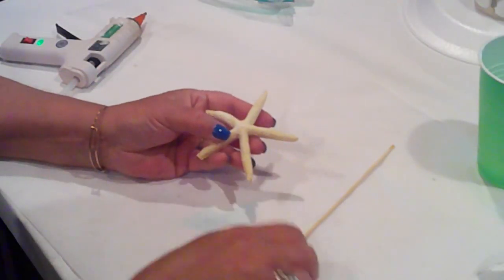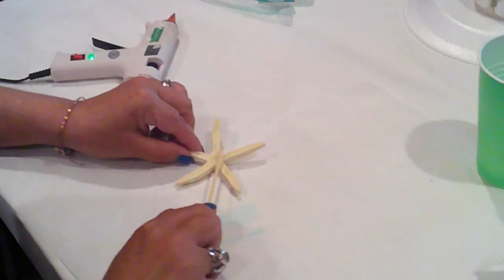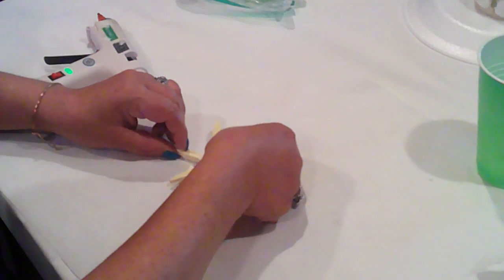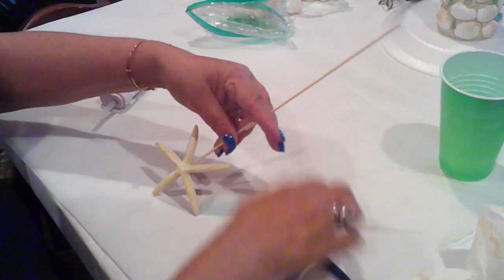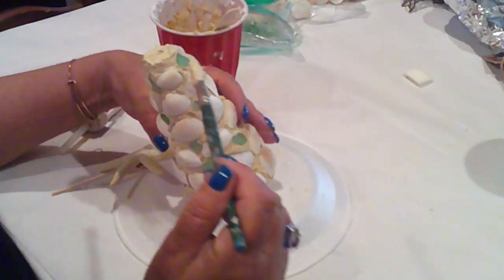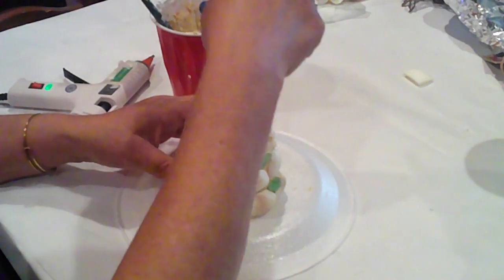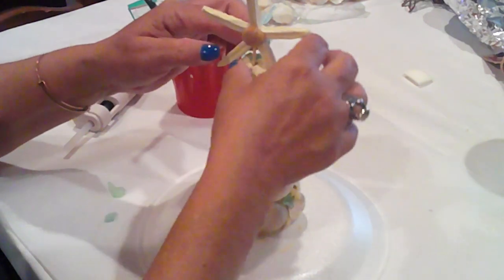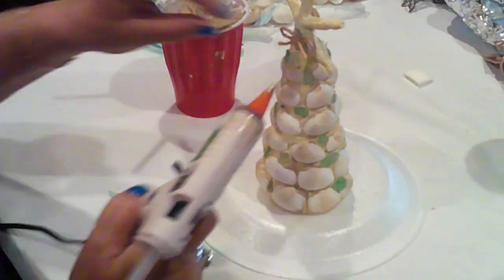I have the starfish for the topper. I'll hot glue a skewer to the back of it, and I'll glue a seashell on the back to cover the skewer. I snip the skewer down to size, and before adding it, I'll fill in the top of the tree with the joint compound and push the starfish into the top of the cone. I'm going to add some more sea glass to that area, and I'll glue this wee jute bow at the bottom of the starfish.